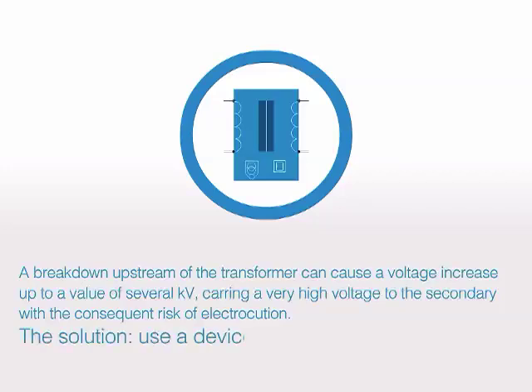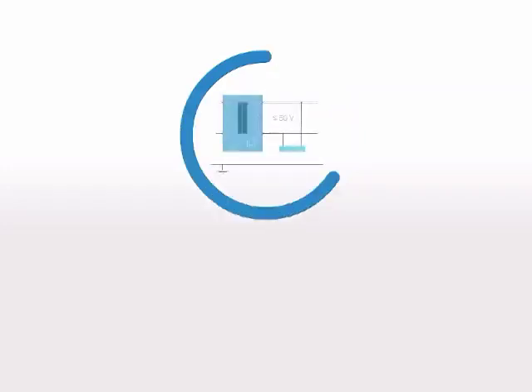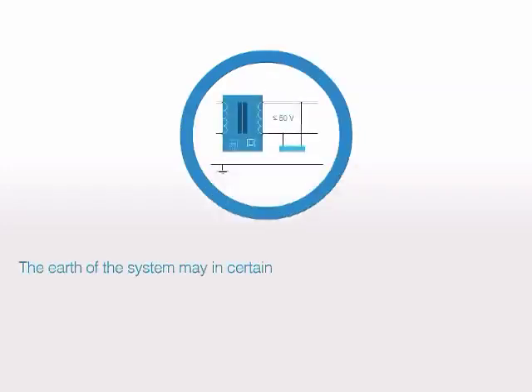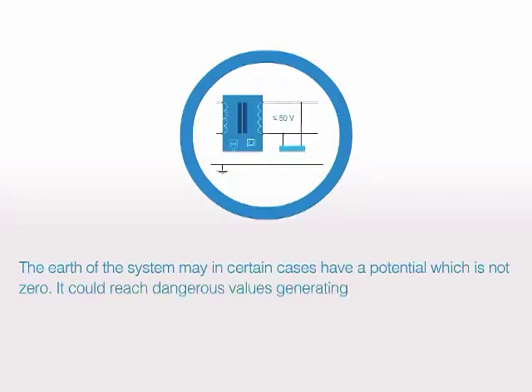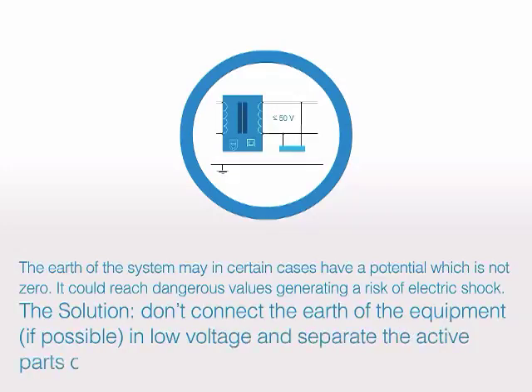The solution? Use a device with special isolation between the primary and the secondary. The earth of the system may in certain cases have a potential which is not zero — it could reach dangerous values, generating a risk of electric shock. The solution? Don't connect the earth of the equipment, if possible, in low voltage, and separate the active parts of the different circuits.